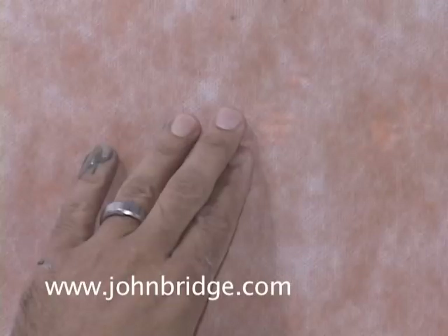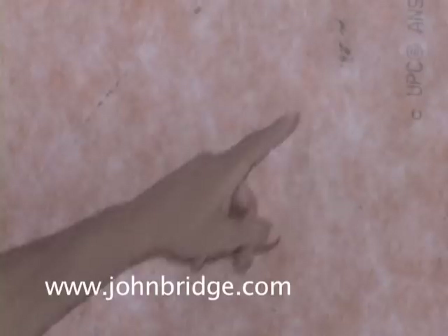The goal when you're finished installing your KERDI is to have coverage like you see here. It doesn't need to be 100% — you can see tiny little voids the size of a grain of rice or so. But this is an ideal setting for getting your KERDI adhered.